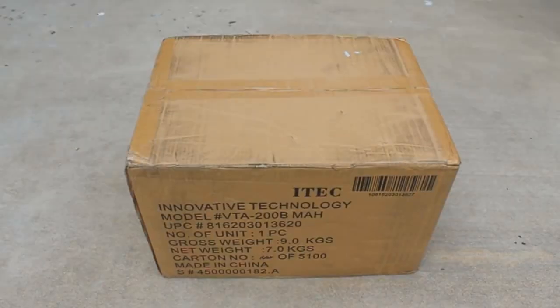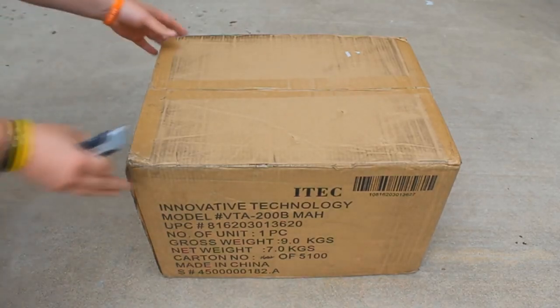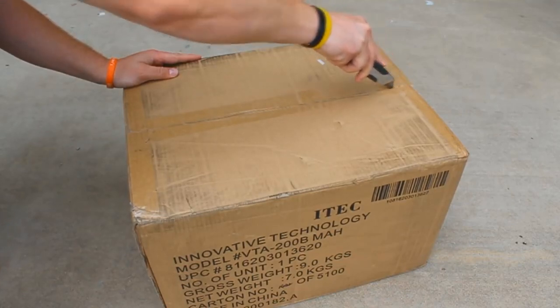Welcome back to Recordology. This is going to be really, really fun. We have before us a Victrola phonograph, and we are going to unbox it and review it. So let's go ahead and start using our razor.